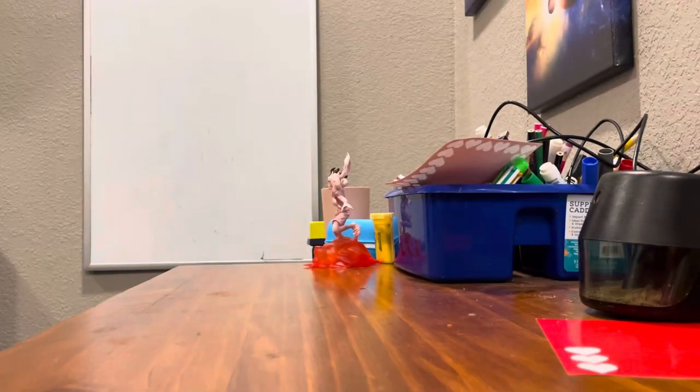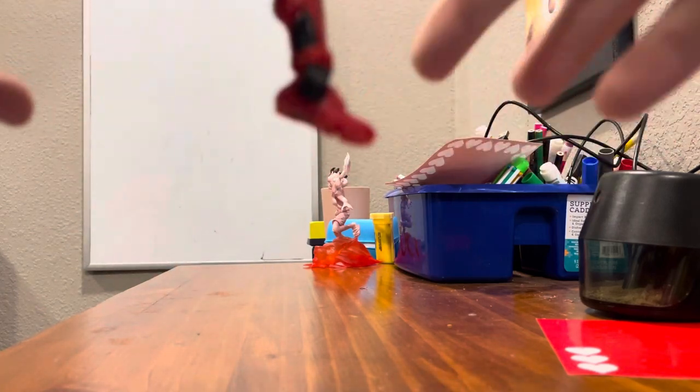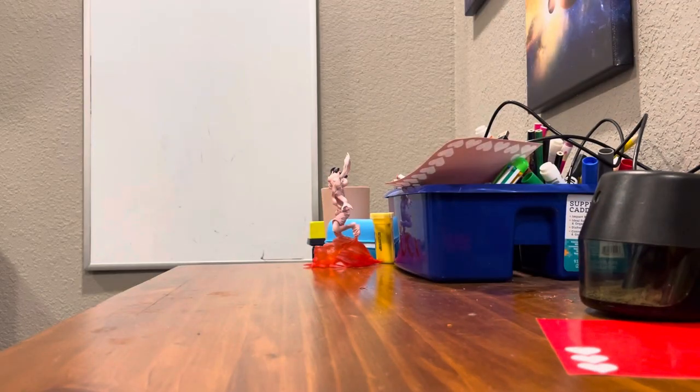But some of the legs and arms are loose. As you can see, this one goes really, really easy. But that's not the case for the other leg — you actually have to push it.